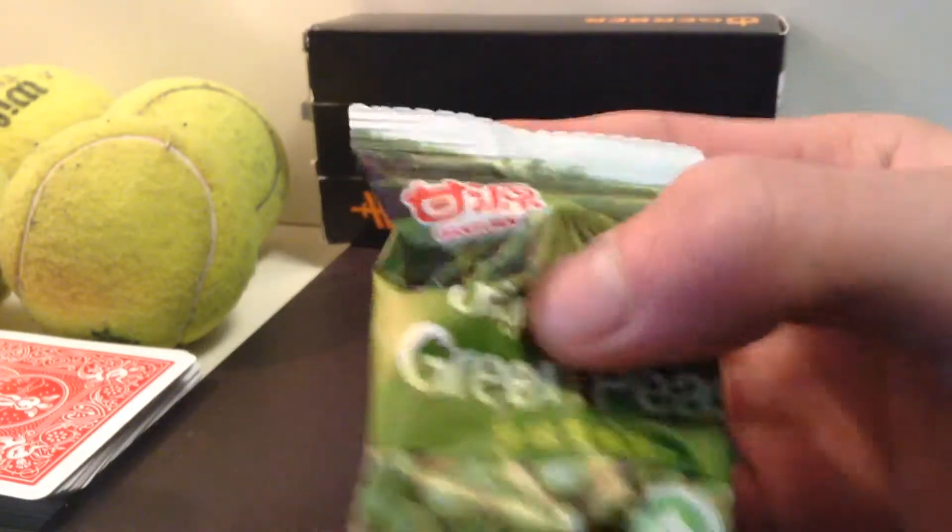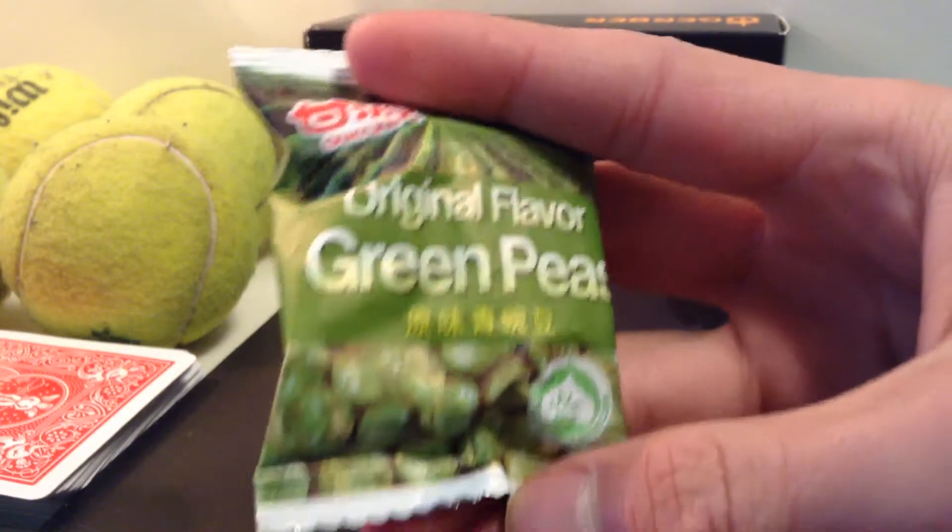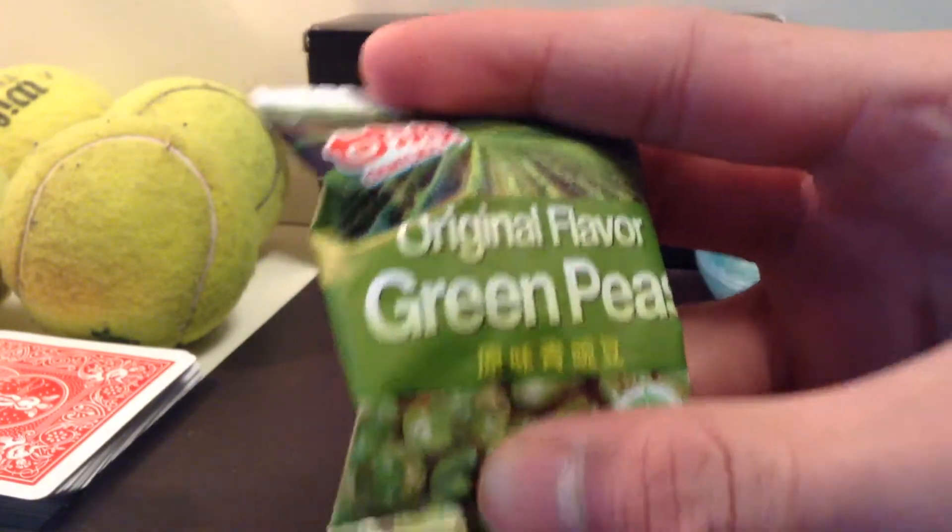Hey guys, Dan here. Today we have some original flavor green peas, as opposed to — I think — what else do they have? Spicy, like wasabi flavor, garlic flavor. But these are green peas.